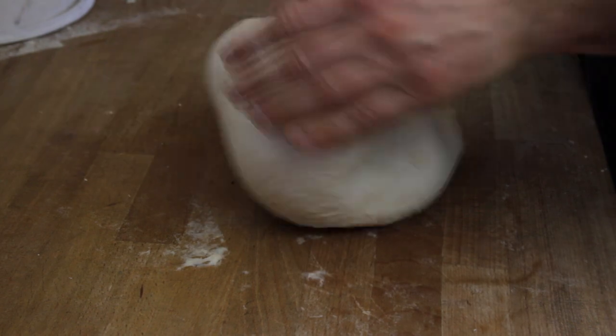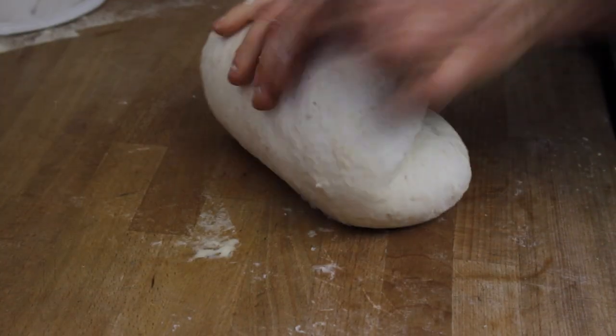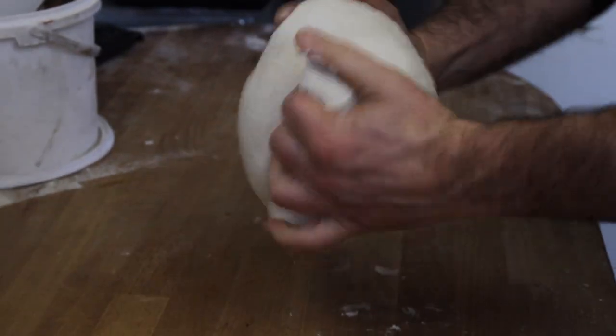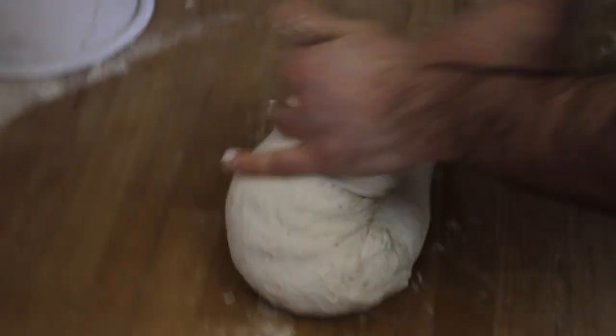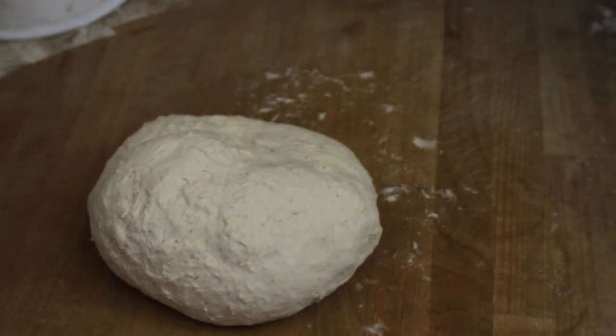All the flour has been absorbed by now. We start to fold it. If it's sticky, you can add a little bit of flour or semolina.